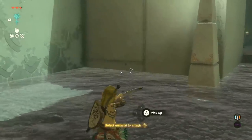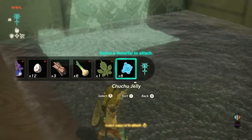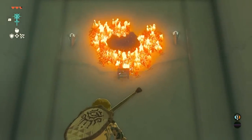While you have your bow drawn with ZR, press and hold up on the d-pad before selecting the material you want to attach to your arrows with the right stick. For instance, you can attach fire fruit to your arrow tips to make fire arrows. Then let go of the d-pad, and the new arrow will be nocked and ready to fire when you release the trigger.